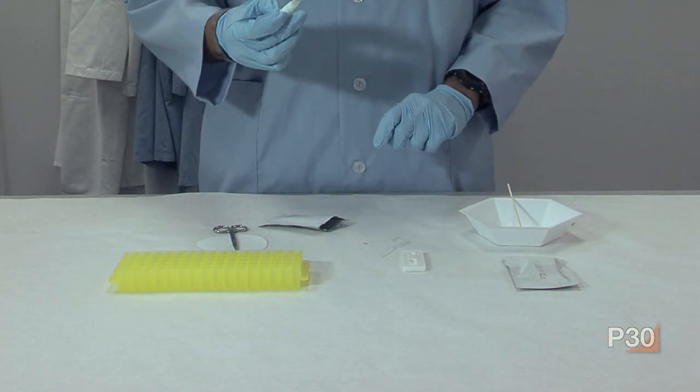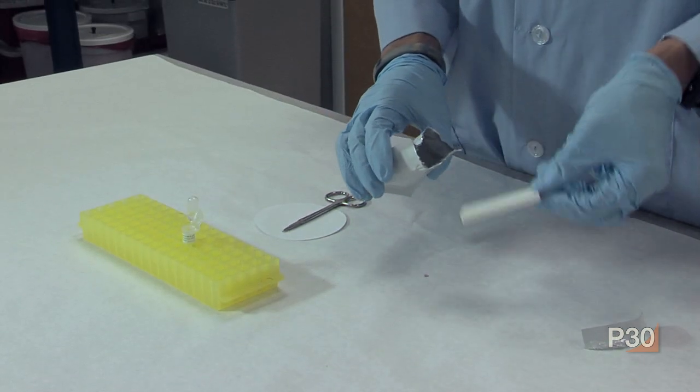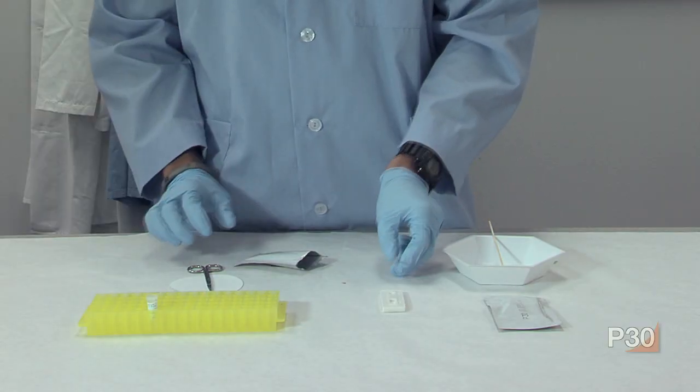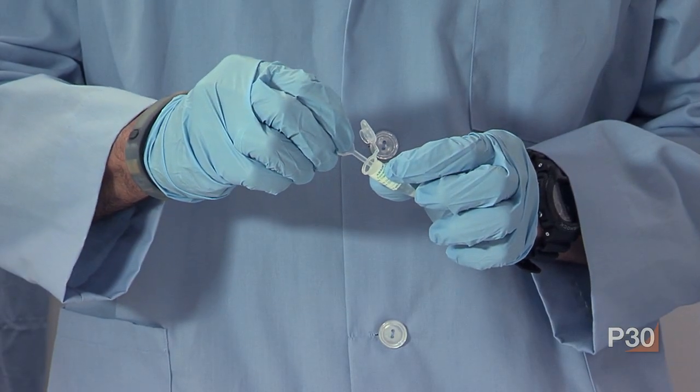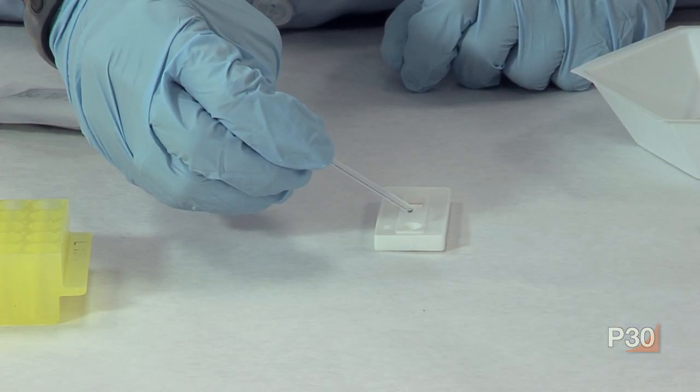After soaking the stain, vortex or shake vigorously for at least 15 seconds. Remove the P30 test card and dropper from the pouch. Properly label the card. Using the dropper provided, draw up the extraction buffer and place four to six drops in the S-well of the test card.